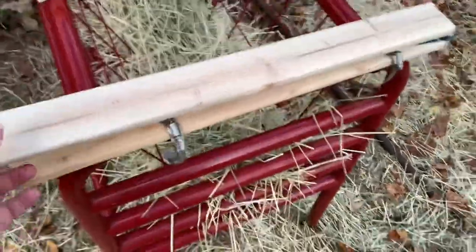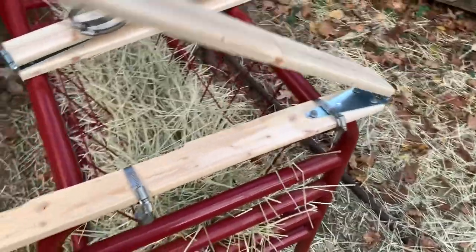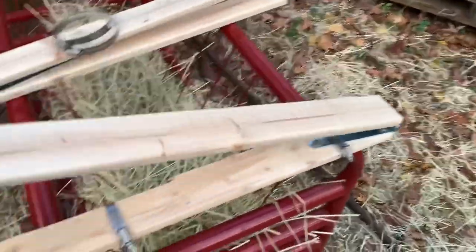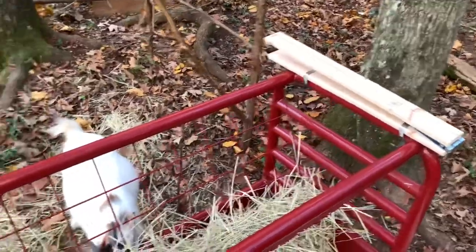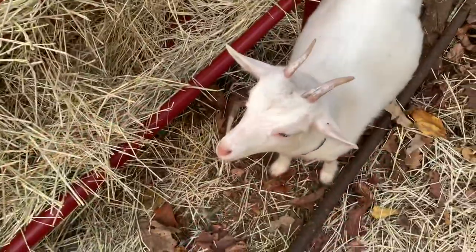One side is on — it does kind of work. You guys getting the idea here? Let's get the other side on. All right, that's two sides on. Now I've got to cut some tin.